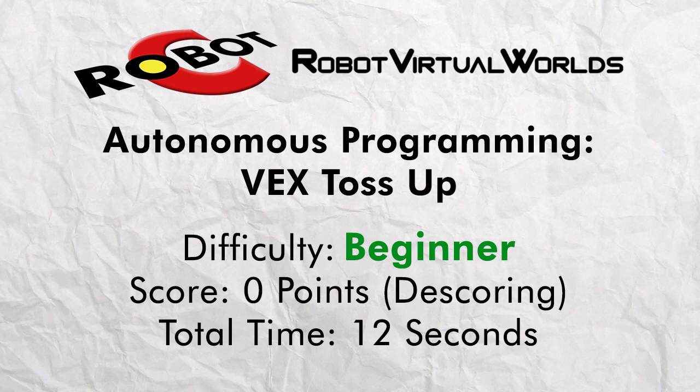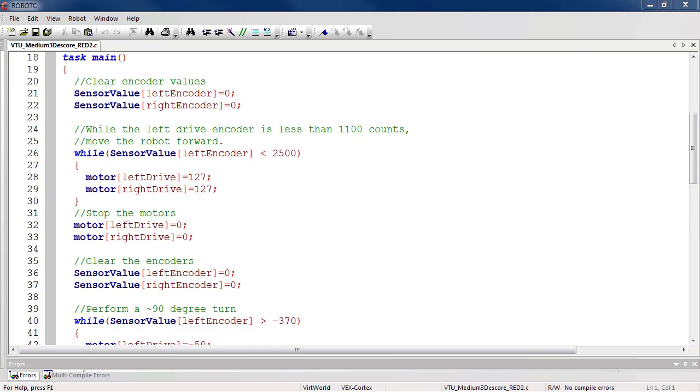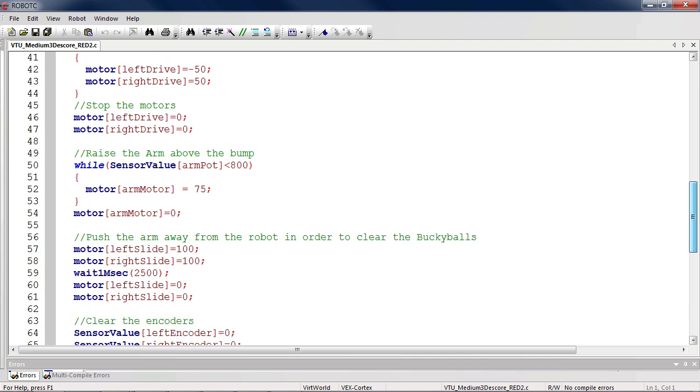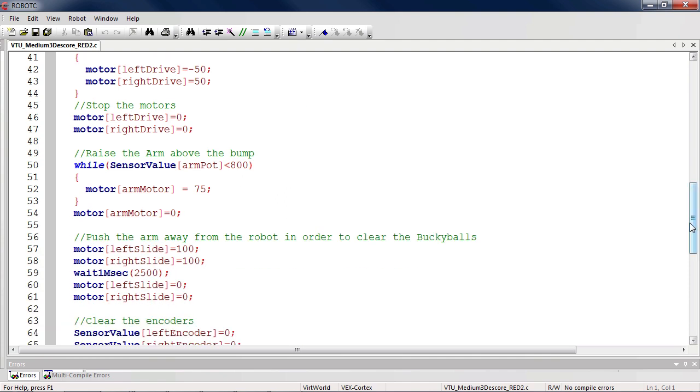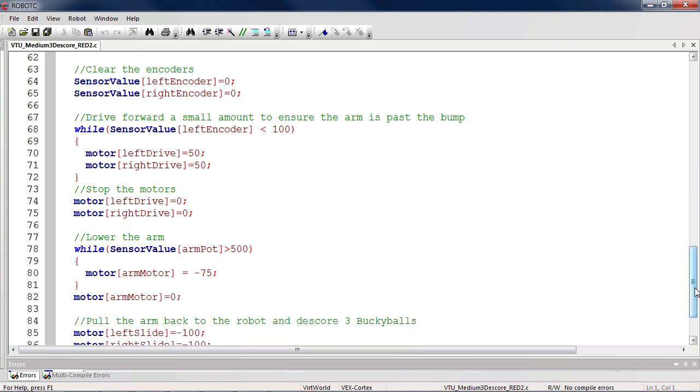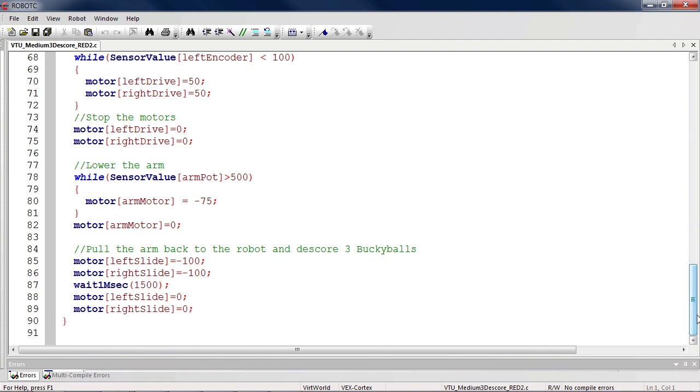Sometimes your best option for the autonomous portion of the match is not to score points, but to de-score your opponents instead. This final program will use encoders and the arm potentiometer to de-score the blue alliance's three buckyballs from the bump. Much like the first three-point program, this code is very simple. It uses the encoders to drive to the blue buckyballs, then uses the potentiometer to extend its arm over the buckyballs and pulls them into the hanging zone, which de-scores them for zero points.